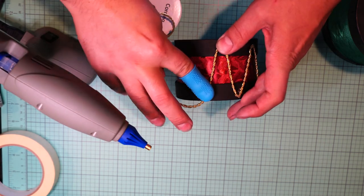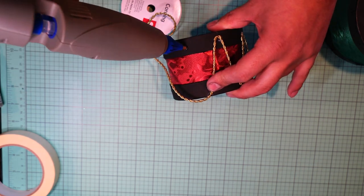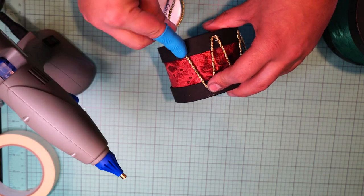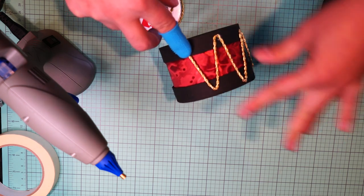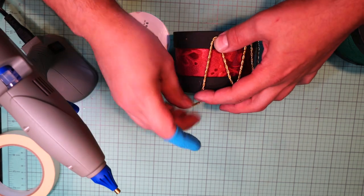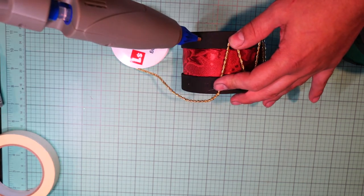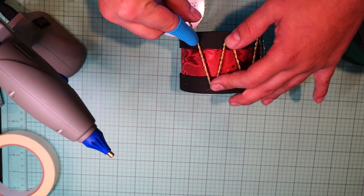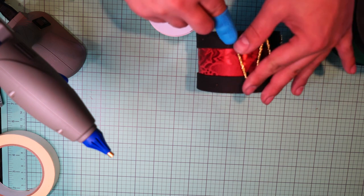I'm gluing this gold cord for both the small and the medium drum, and they're looking really, really good. Thank you for watching — I have so much respect for people who make videos now.